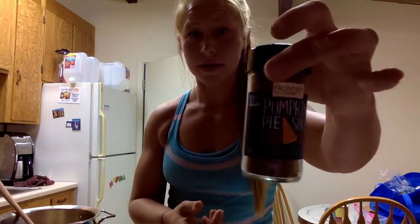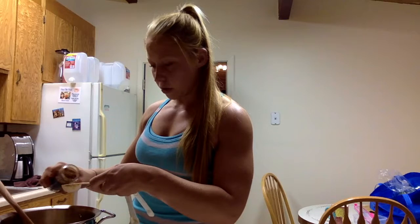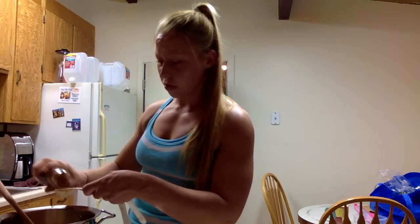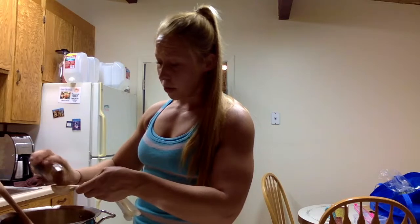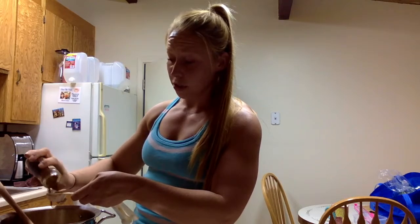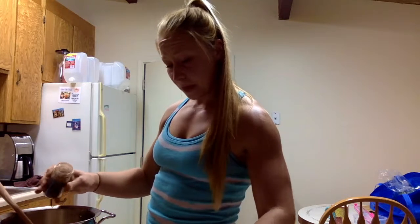And then I'm gonna use some pumpkin pie spice. If you don't have that, it's just a mixture of cinnamon, nutmeg, ginger, and allspice — you can just use those four. I'm gonna put in two tablespoons. You can put in more or less to your taste. Personally I love all of those spices — the more ginger the better. Some people hate ginger, so you can cater to whatever you like.